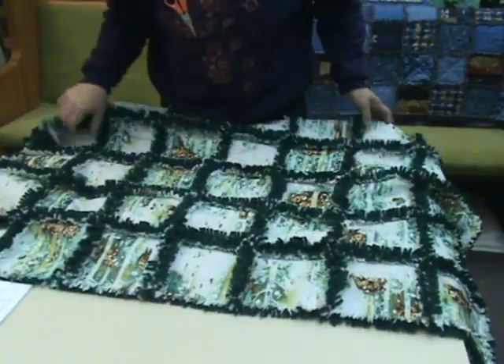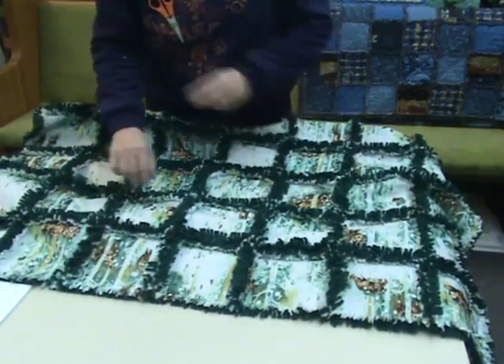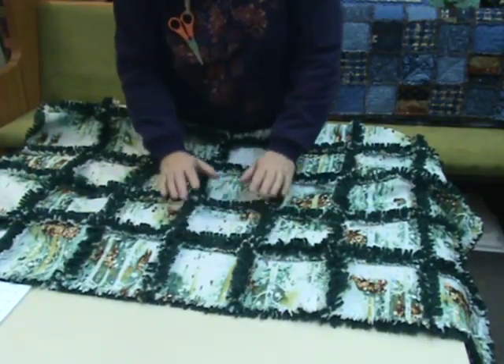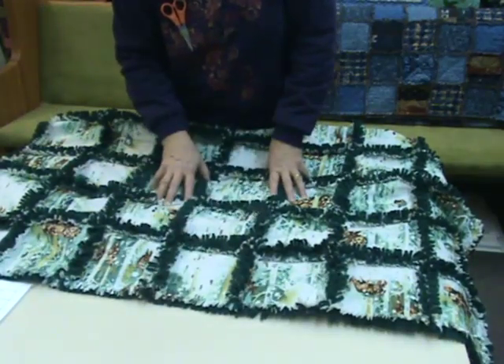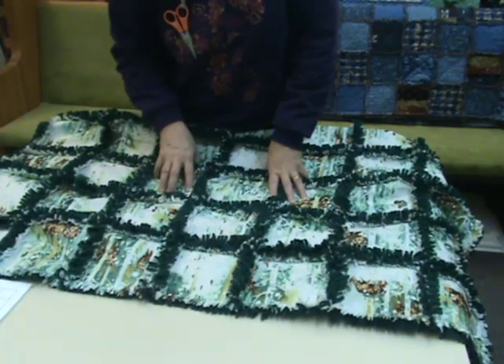The quilt I have here today is made of an animal print — an all-over print that I liked. I cut the squares and the fleece that's on the back. This is the fleece showing through; it's got green fleece on the back. I cut them with an AccuCut machine and I'll explain that a little bit later.